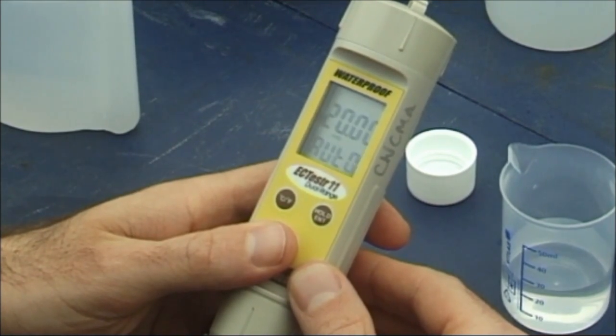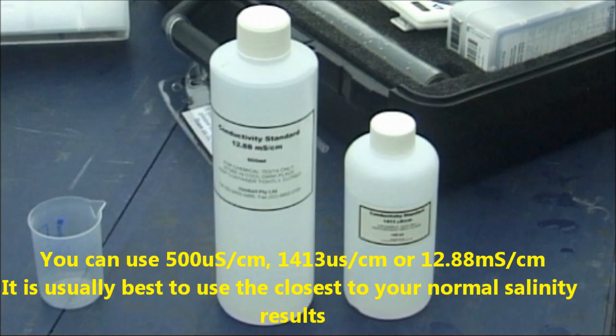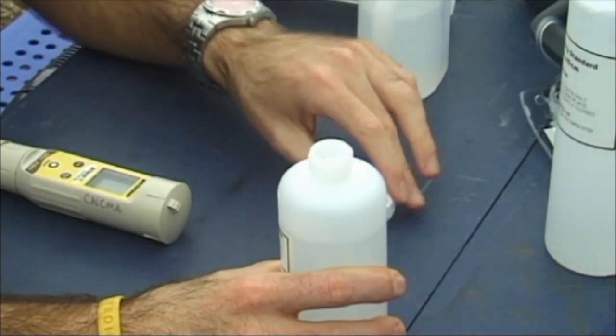To calibrate a dual range meter, you need to use two calibration solutions: 1413 microsiemens calibration solution and 12.88 millisiemens calibration solution. Start with the 1413 microsiemens solution.